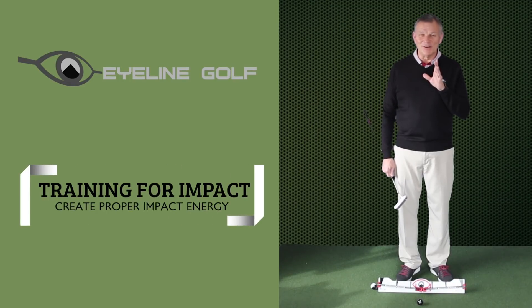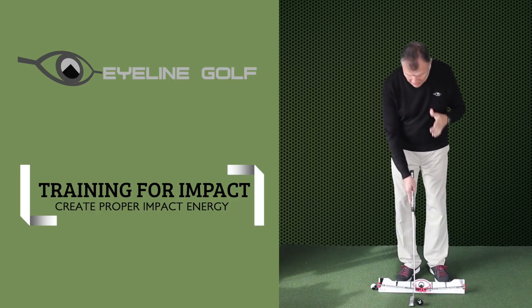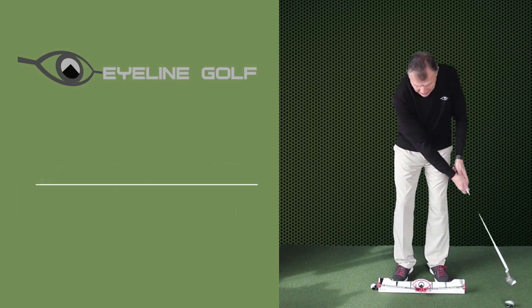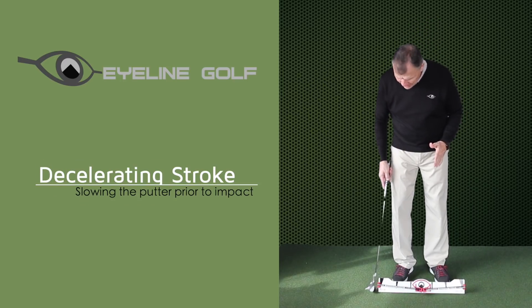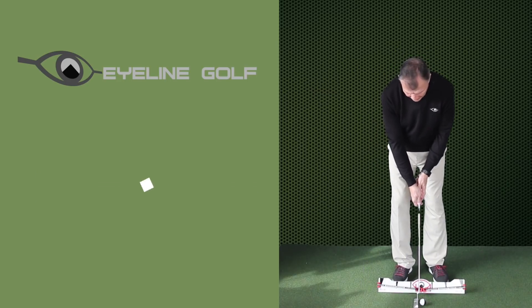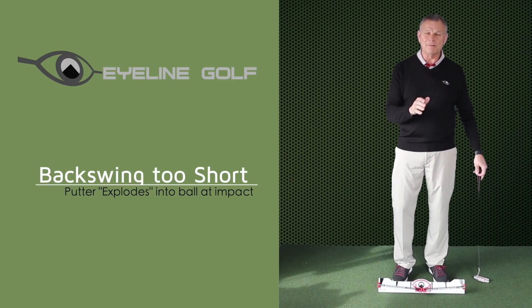I love this training session for indoor training because it addresses a problem that I think everyone has in some degree. Even tour players have this problem — sometimes they bring the putter back too far and they decelerate into it. We even hear commentators talk about that: too long a backswing and they decel in. The opposite also happens where we don't bring it back far enough and then we pop it, and our speed control just goes down the drain.